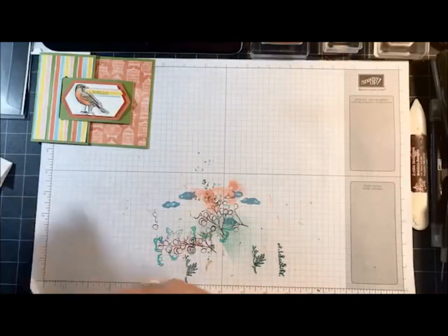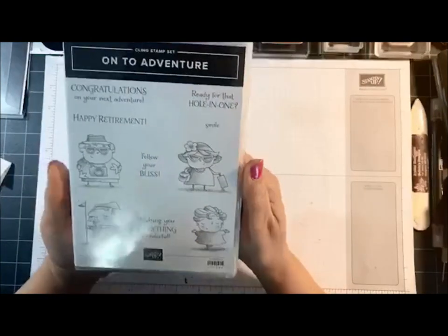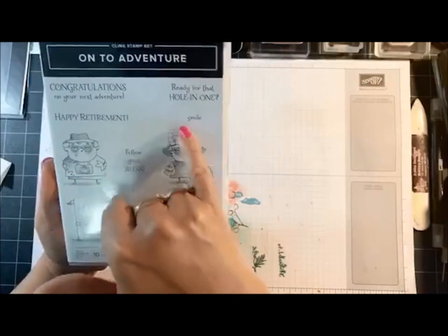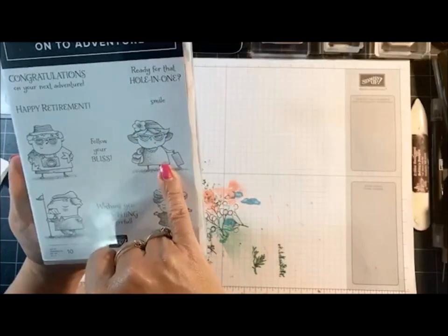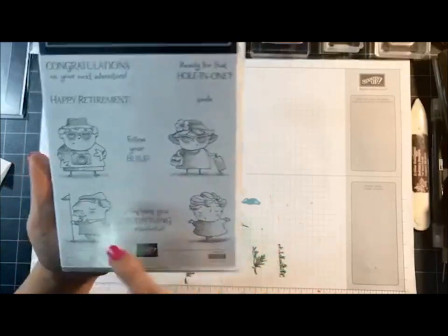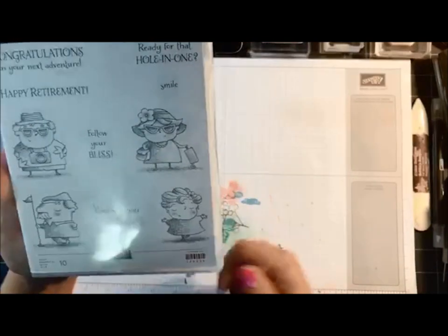I'm using a really neat stamp set that I used for the first time called On To Adventure. These little images are just a riot — they make me laugh. I'm actually using this little girl right here and I just giggled when I took her out to use. Look at this little guy — the golf guy. He's hilarious.